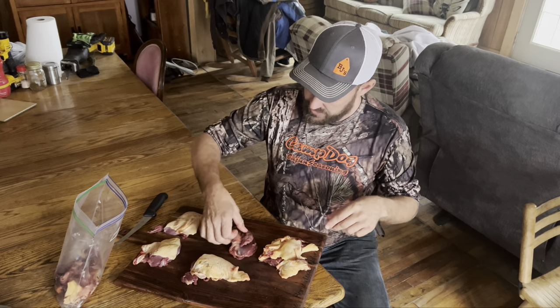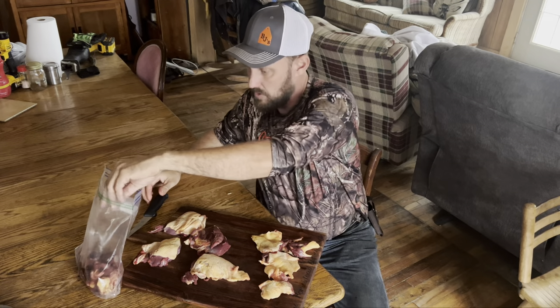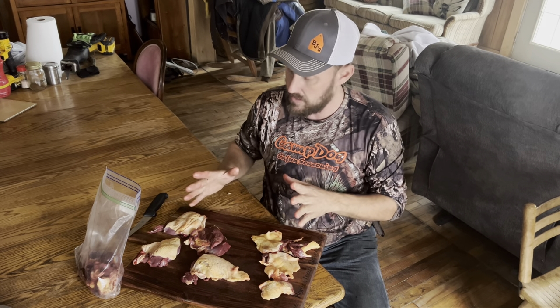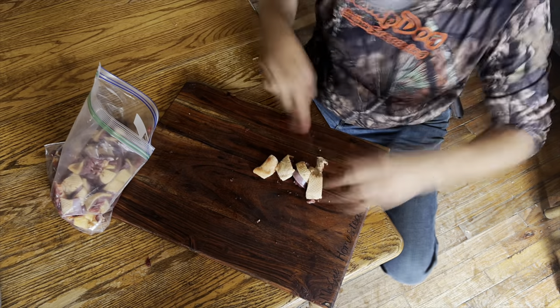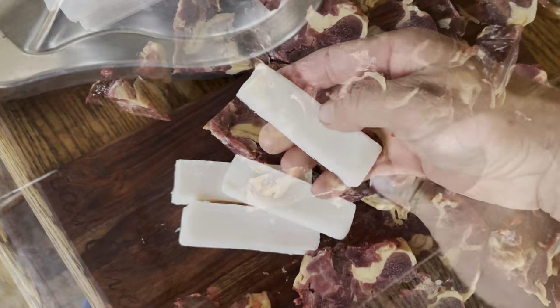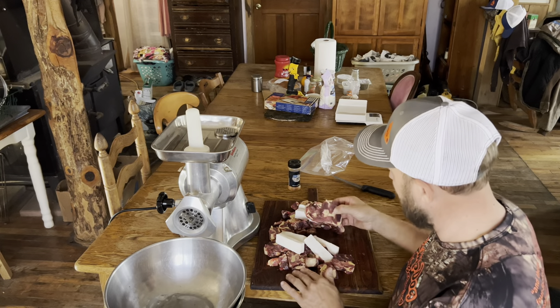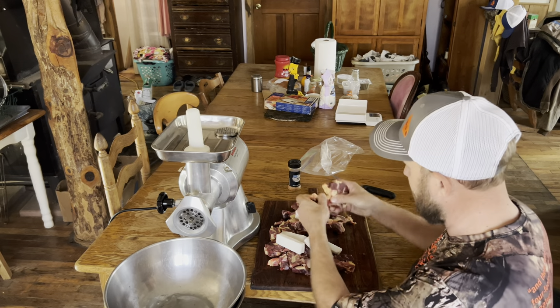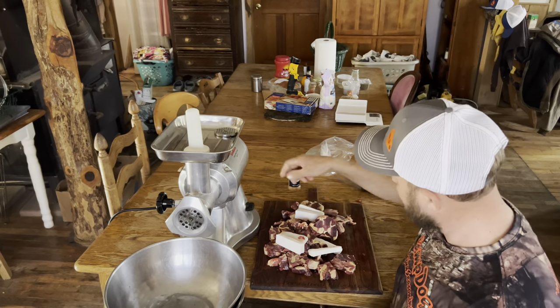Right here you see the four breasts and the thighs. Everything else has already been put into this bag. I'm going to cut these up into small pieces to be ground, then pop this bag into the freezer and get it very chilled — almost frozen — before I grind it. When I say chilled, I mean frozen. It's nice and marbled all together, so that's really got me excited. I'm gonna grind it through with a little bit of pork back fat from my Mangalitsa pigs. Let's go ahead and grind this through.